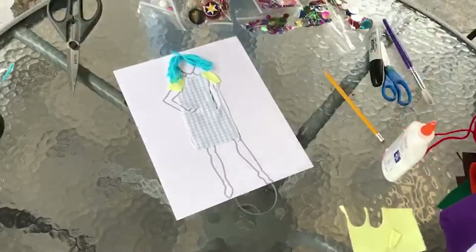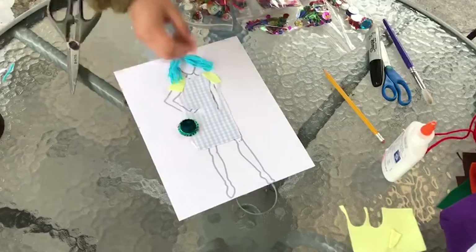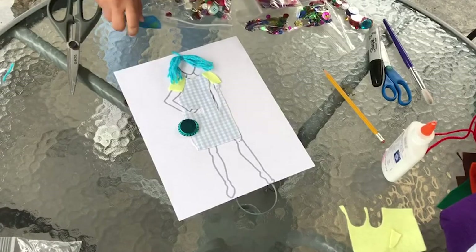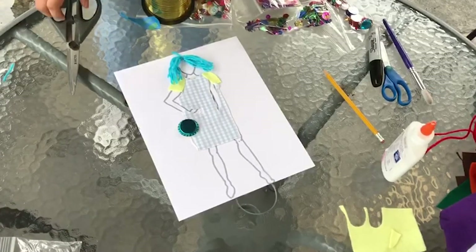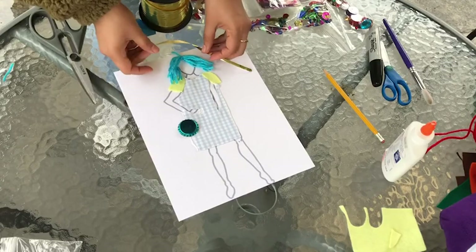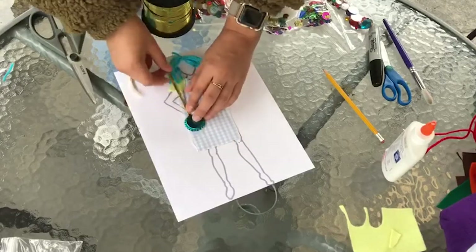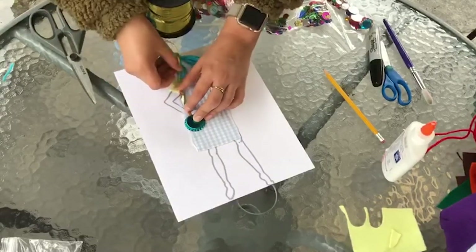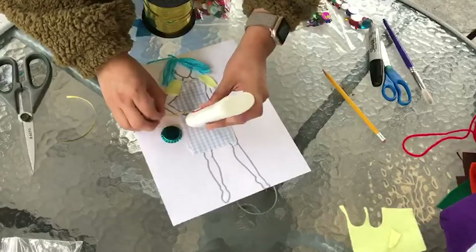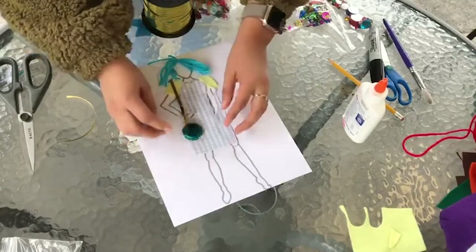Now that we've done the basic shape of our clothing and added hair, we can go ahead and take any decorative items and start adding them. I will be making a purse for my character using a bottle cap and a piece of ribbon for the strap. Keep in mind that we need to measure everything to the size of our template, so I am measuring the ribbon against the body of my character and then cutting the piece to make sure it aligns. I will then glue the piece down, and now my template has a purse.